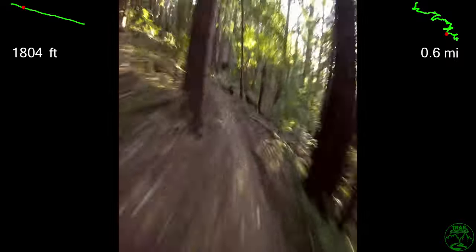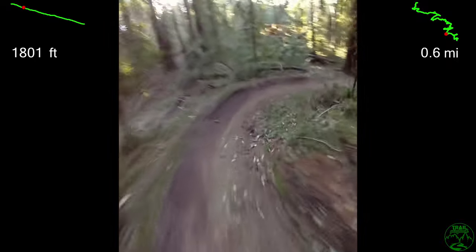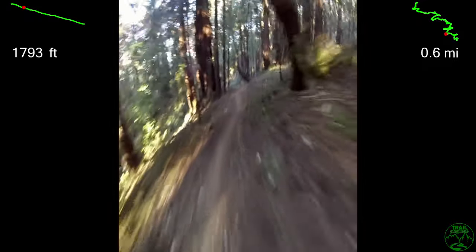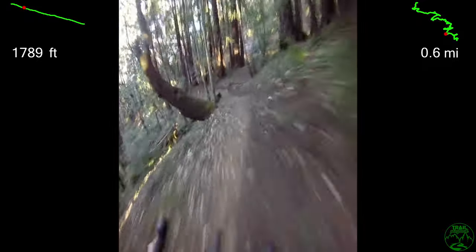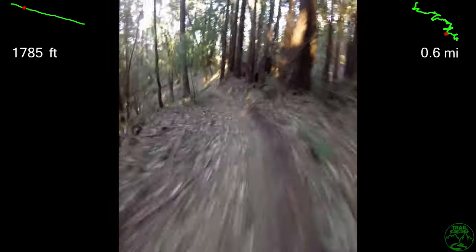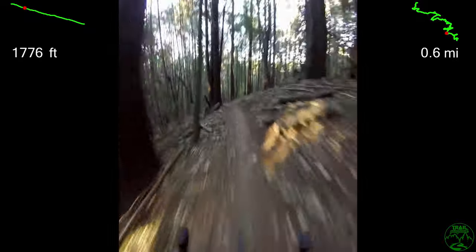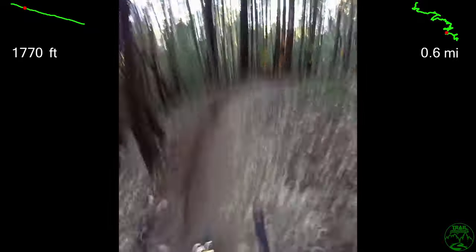Some facts about the Flow Trail: it opened in 2015 with 6,300 hours by 530 volunteers to build. It was purposely constructed as a novice-friendly trail, but it takes fitness and effort to access. It's very popular — over 20,000 riders have logged the trail on Strava.